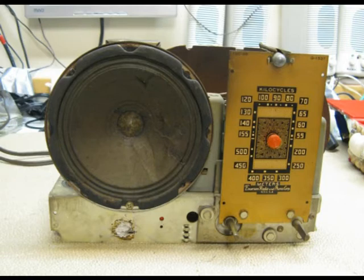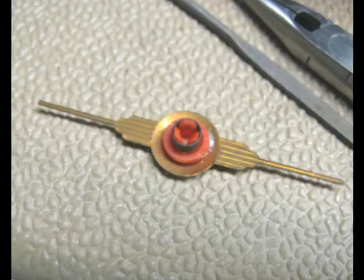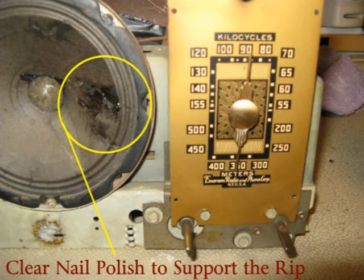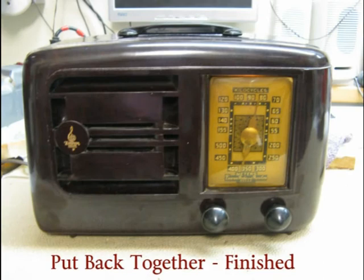The pointer was broken, but I had a couple of old radios I'd used for parts over the last year that I hadn't thrown away. One of them had a pointer I could use, so I took it and put a little extra glue on it to fit it into the shaft of the Emerson — that looked pretty good. For the big tear in the speaker, I put nail polish where the tear was, let it dry, and that looked pretty good too.